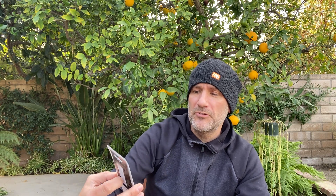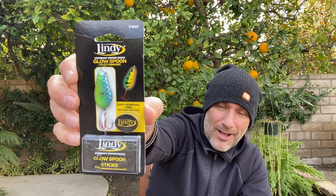From Lindy, we got the Glowspoon. This comes with an easy removal tool, Glowspoon sticks — everything you need. All from Lindy.